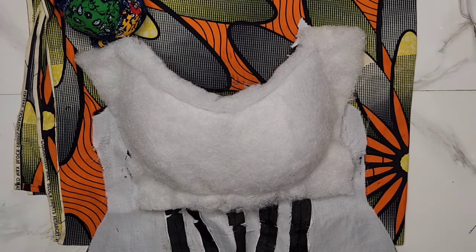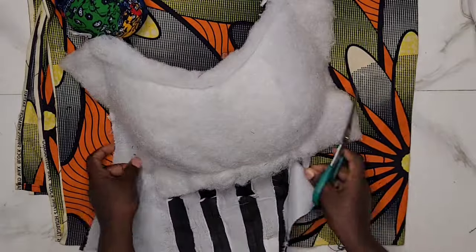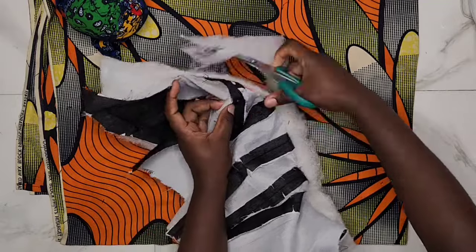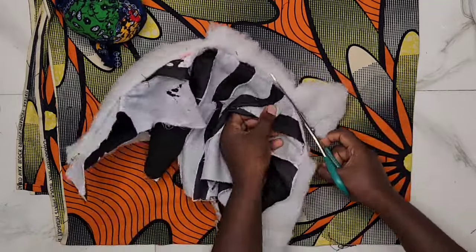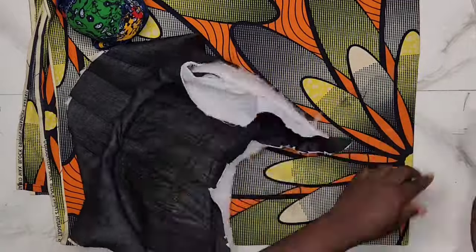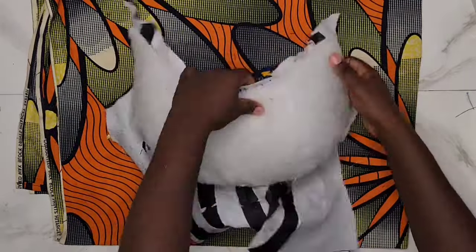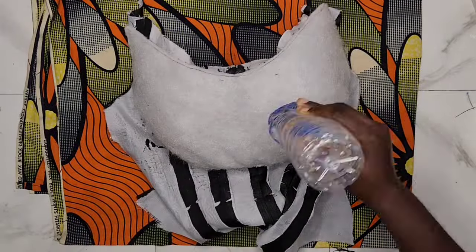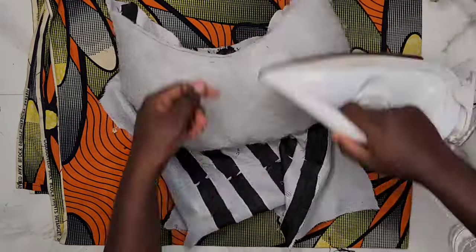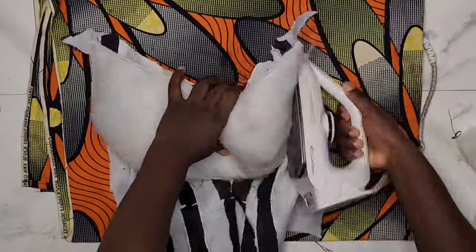After sewing the fiber to the bust area, this is what I have — you can see all the excess. I'll trim all the excesses now — just be careful not to cut your lining. When done trimming, you're going to iron it again using my breast ball underneath and my hot iron to bring out the curve more.